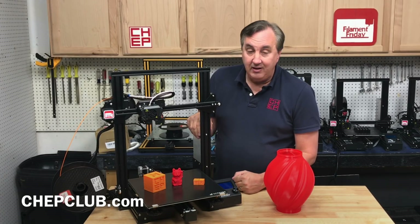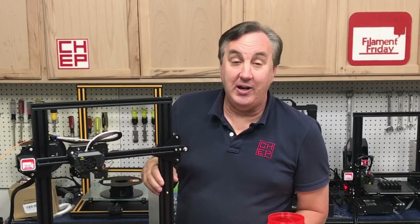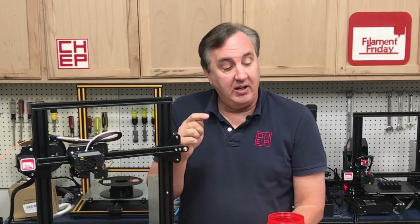So what do you guys think of the big Ender-3 Max? Let me know in the comments below. That's it for this week — if you like what I'm doing here check out some of the other videos, and click on that CHEP logo and subscribe. I'll see you next time right here on Filament Friday.